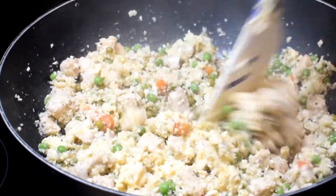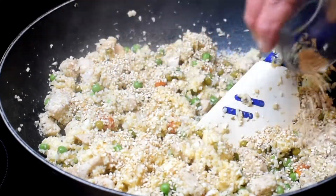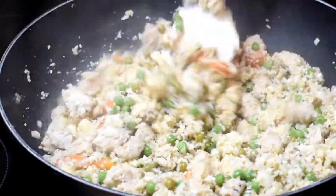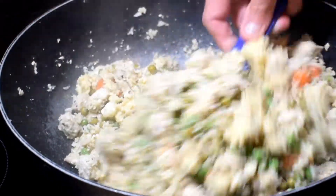And now we're going to mix in two tablespoons of sesame seeds. And the rice is ready.